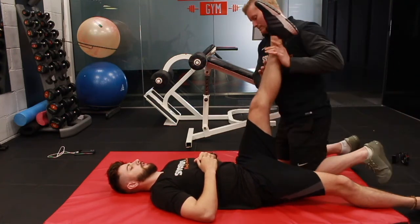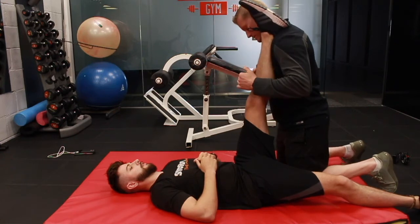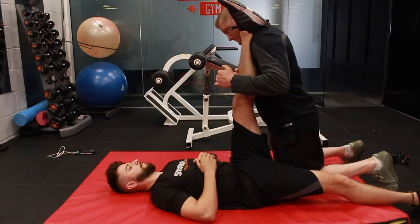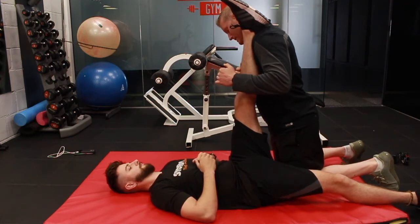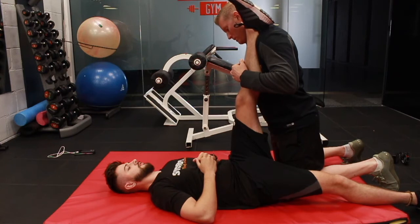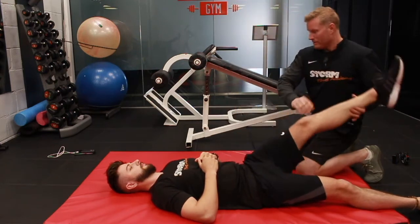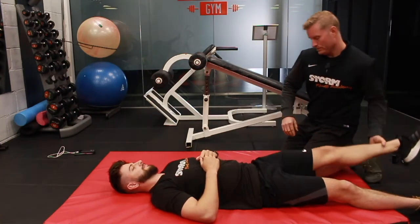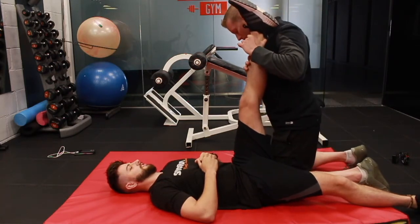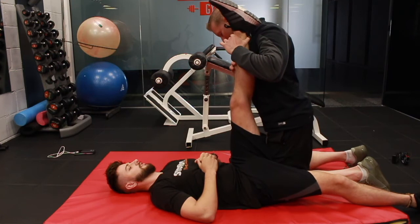I'm going to do that again. 10, 9, 8, 7, 6, 5, 4, 3, 2, 1. And relax. You got one more in you George? Good. Same again — let's just take it to where you feel that stretch. Look at that, it's getting better already.